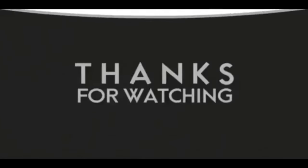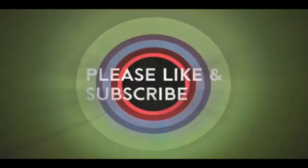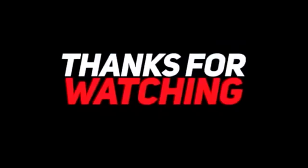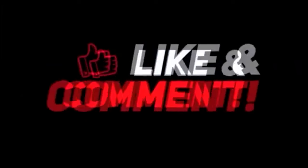If you like this video, please like and subscribe to my channel — it would really help me. Also, check out the link below this video. It will take you to a review of my nine instructional videos that could be very helpful if you're thinking of sculpting. Good night, everybody.